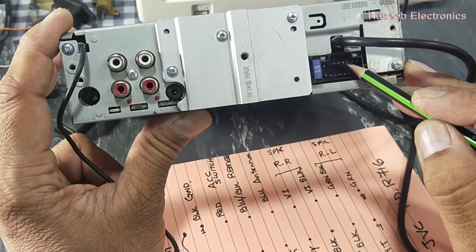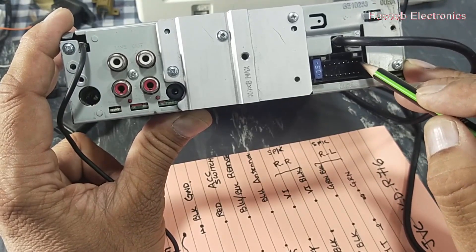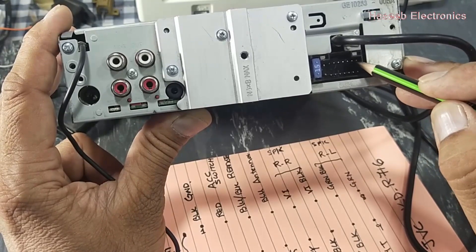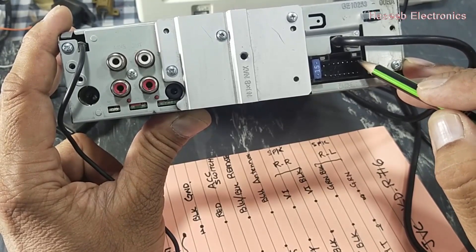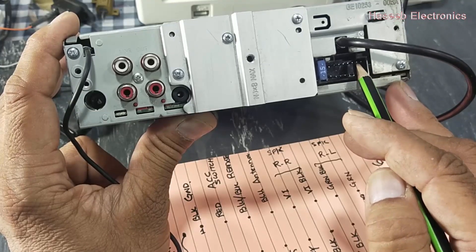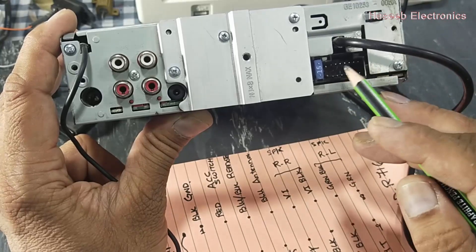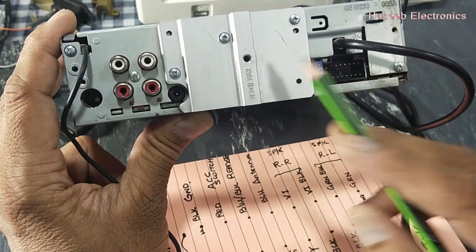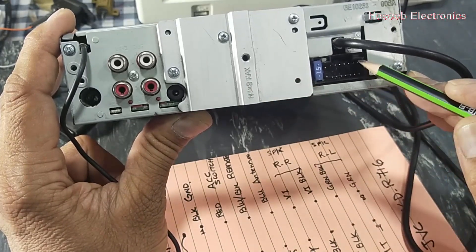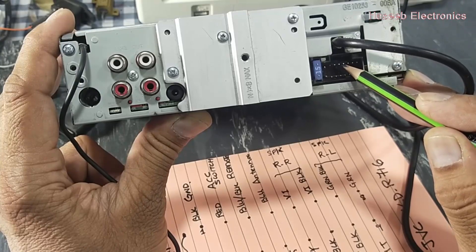Rear right speaker uses two wires. Then we have green-black on pin number 7 and green on pin number 8 for the rear left speaker. So these two wires are for the rear speakers. In these four-channel amplifiers, we do not use chassis ground for the speakers — we use the ground provided by the power amplifier IC. Pin 6 is ground for rear right speaker, and pin 5 is rear right speaker positive.